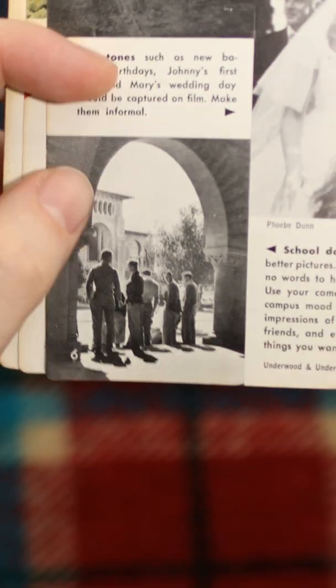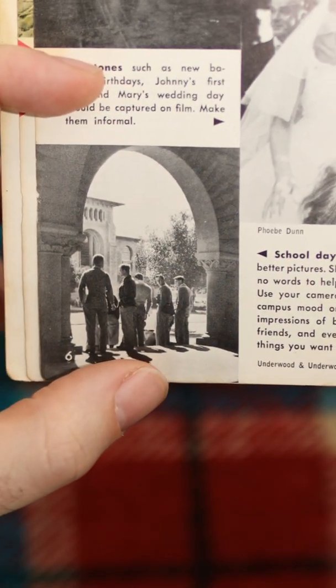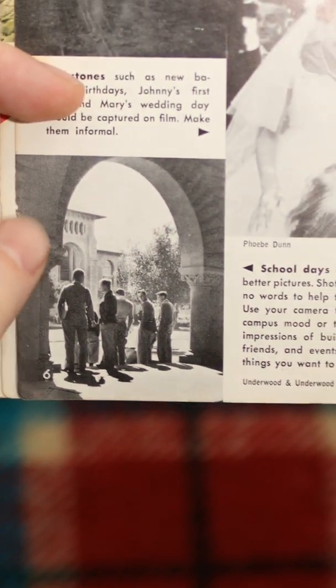Check this out. This is one of my favorite photos right here. I just really like the framing with the archway and the contrast from the light and dark of the people. It just really sets the scene and tells you what's going on here.